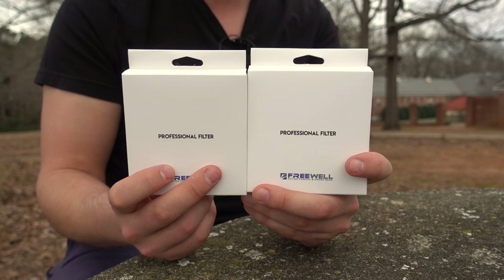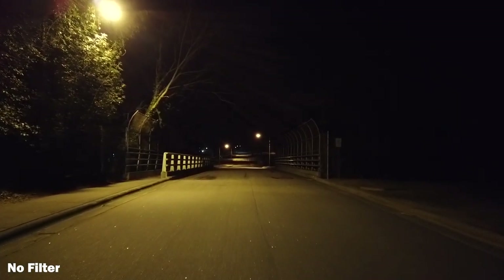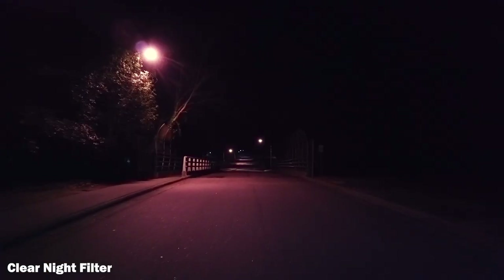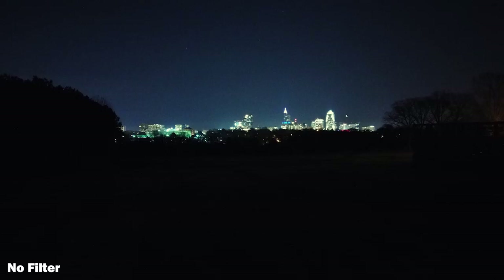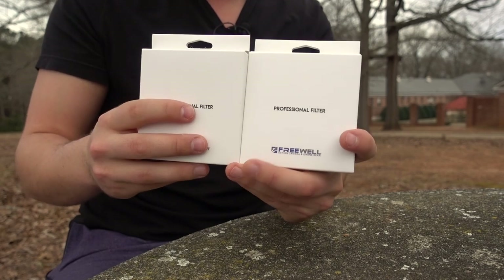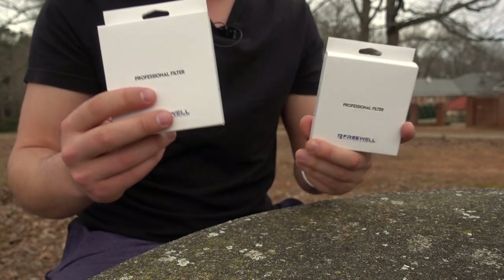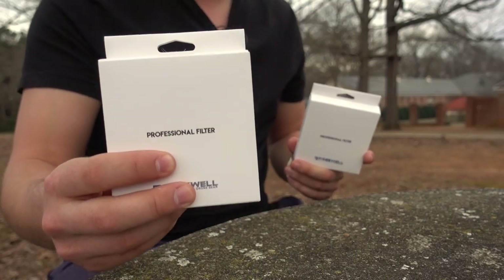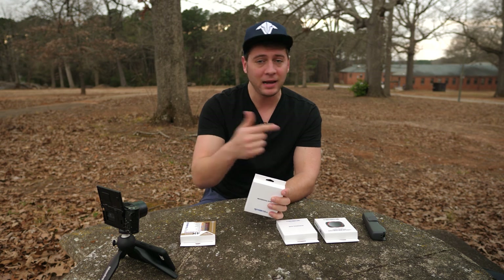And then we have these two filters called Clear Night Filters, and they're designed to change the color temperature of lighting. When you're shooting outdoors in a city environment, you have a lot of that yellow light coming off of bulbs around the city, casting an orangish or yellowish hue on everything. So if you want something to look a little bit different, a little more picturesque, you might want to use one of these filters. Freewell Gear also sells them for the DJI Mavic 2 Series, Zoom and Pro. I got the Pro version here.